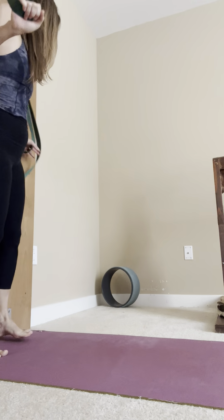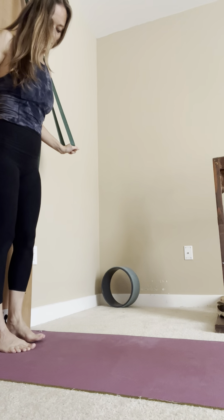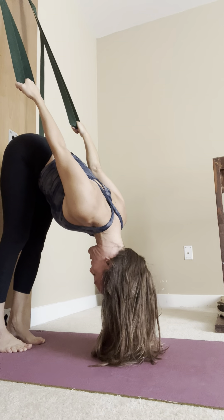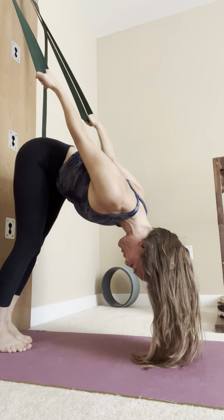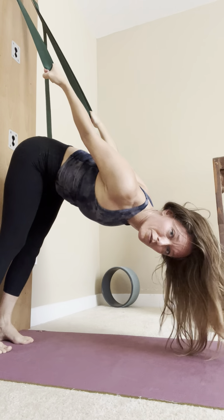Grab onto the wall ropes and start off with your feet on the ground. You can step a little bit away from the wall and come down into Tadasana and see how that feels there. Slowly give your weight to the wall rope so your whole weight is on the rope. You can move your feet back and work with your feet on the floor, heels on the wall, or feet on the wall.